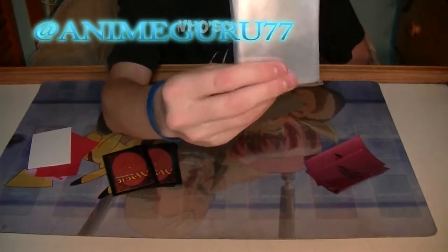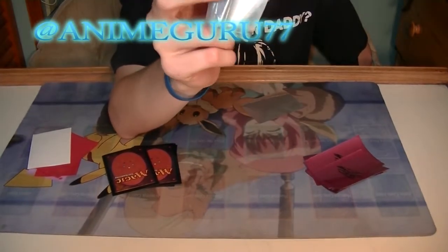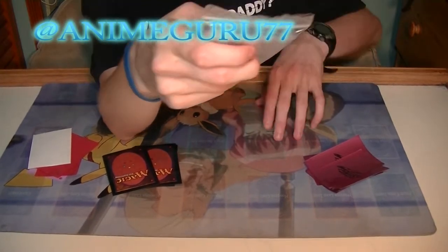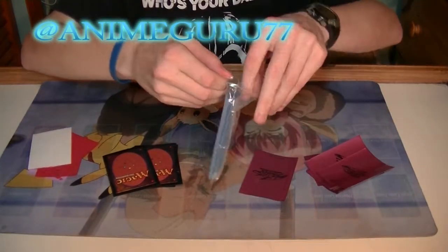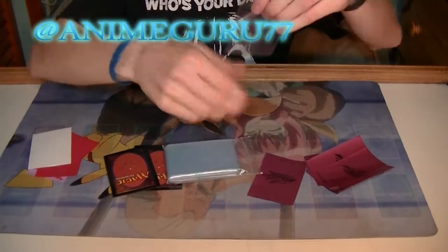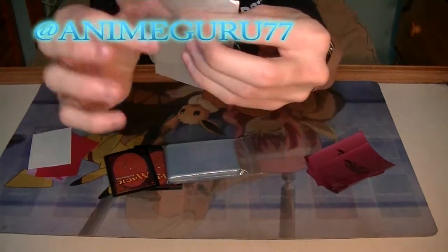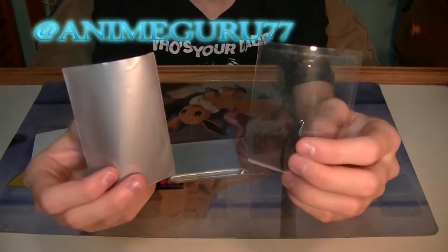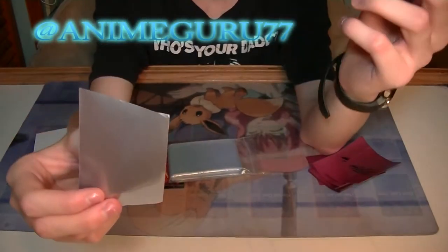These are actually a little bit better. They don't produce a charge, although they're just as flimsy as the others, as you can see. It's like the same material. Except these are made from the same kind of plastic. These are terrible.